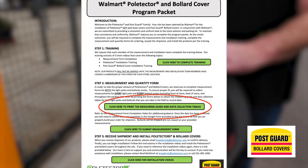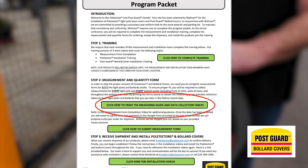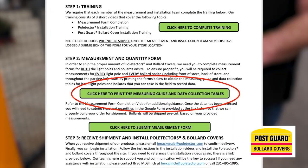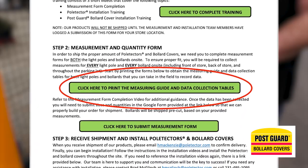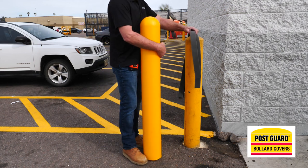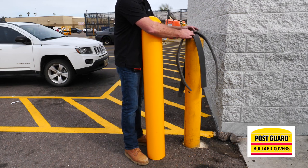The specs can be located in the measuring guide and data collection tables portion of the Walmart Pole Tector and bollard cover program packet that you are required to read and print. So again, as we use the post guard to cover the bollard, you will not be using any foam.